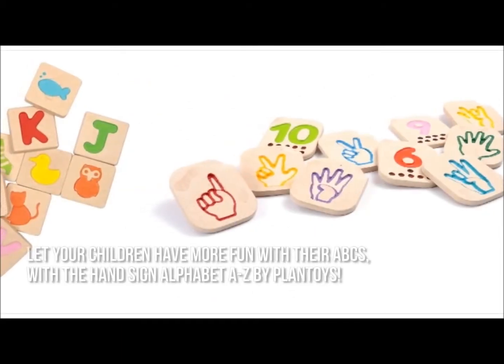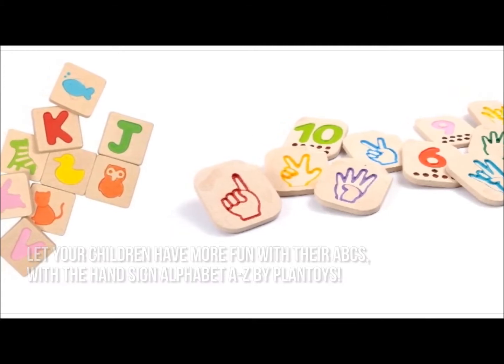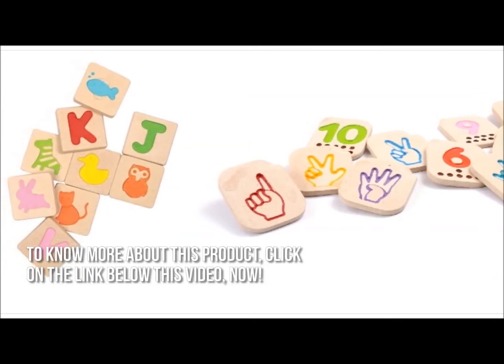Here's our conclusion. Let your children have more fun with their ABCs with the Hand Sign Alphabet A to Z by Plan Toys. Thanks for checking out our review. To know more about this product, click on the link below this video now.